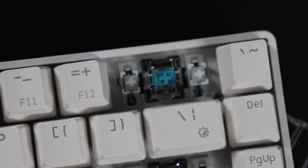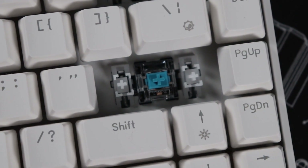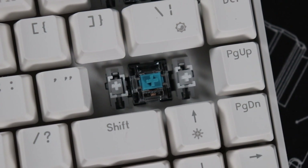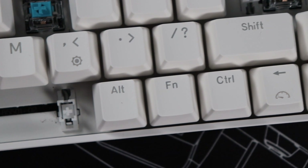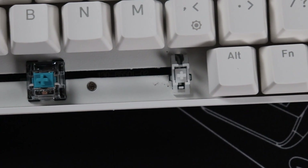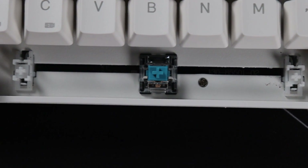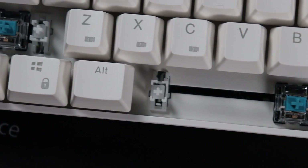The stabilizers are cherry-style plate mount, white, and factory lubed on the wire, though not heavily lubed. With clicky switches it's hard to differentiate stabilizer noise from switch noise, but overall they're relatively stable and not too rattly. For a budget board, I expected it to sound a lot worse, so that's a good thing. The space bar does have a little bit of movement and extra sound, but overall it's really not that bad, especially if you get a linear switch.